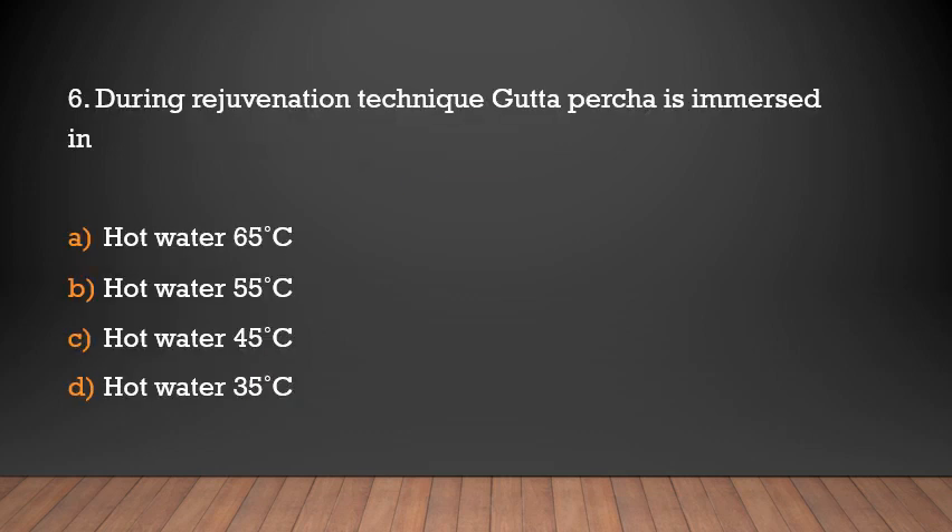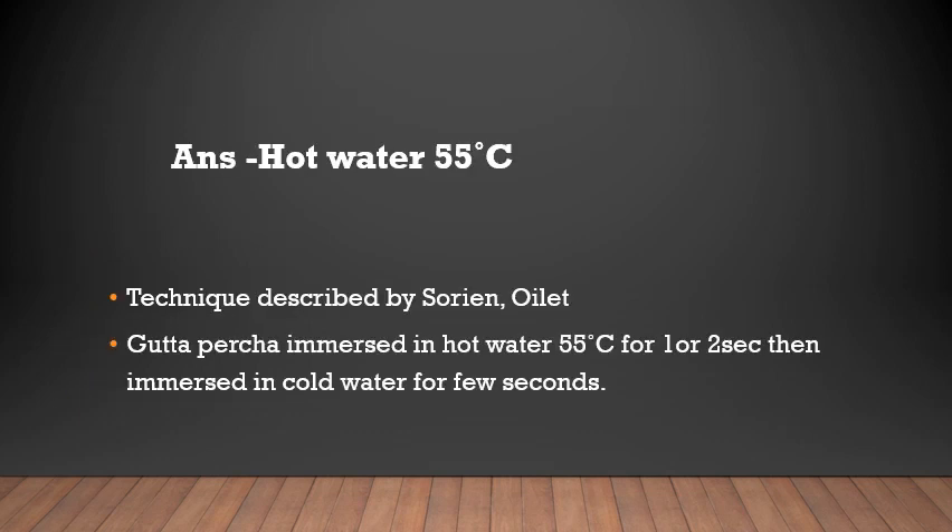During the rejuvenation technique, gutta-percha is immersed in hot water at which temperature? Options: 65°C, 55°C, or 35°C. The answer is 55°C. This rejuvenation technique was described by Sodium and Oilate. In this technique, gutta-percha points are immersed in hot water at 55°C for 1 to 2 seconds.